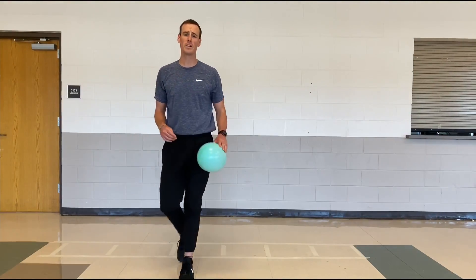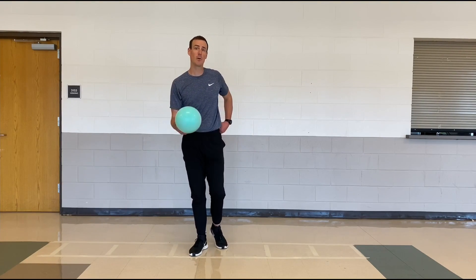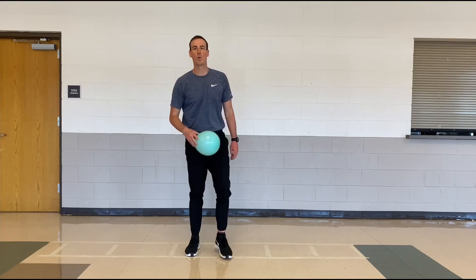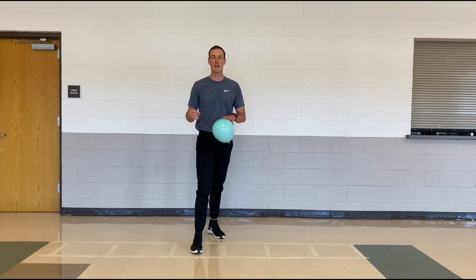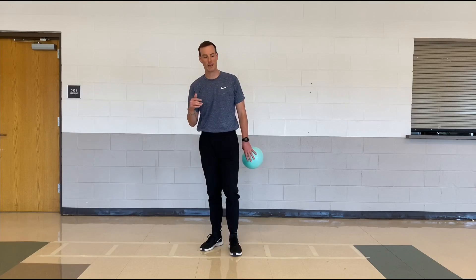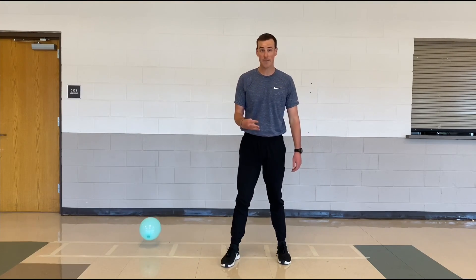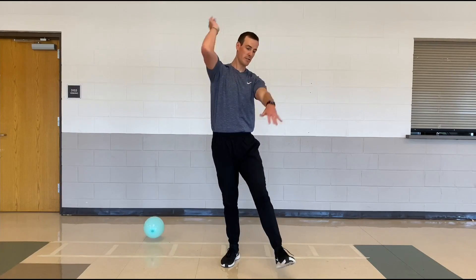In this video, what you're going to need is a balloon because we're going to be working on our bumping form. We're going to have one balloon off to the side for our bump game that we'll be playing. There are three different hits in volleyball: there's the bump, there's the set, and there's the spike. Today — the bump.